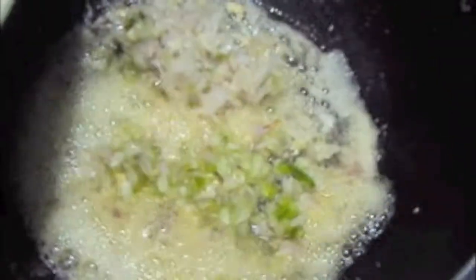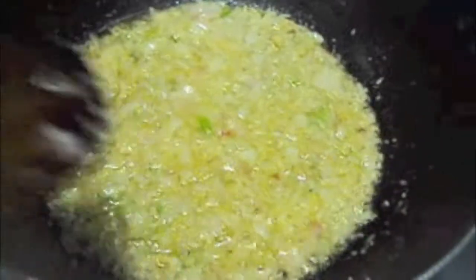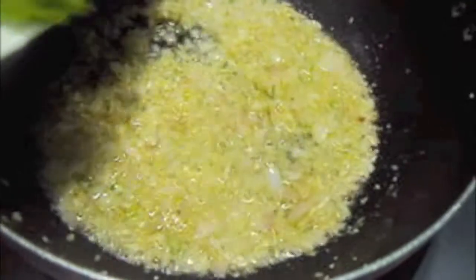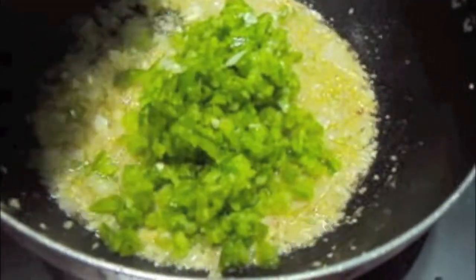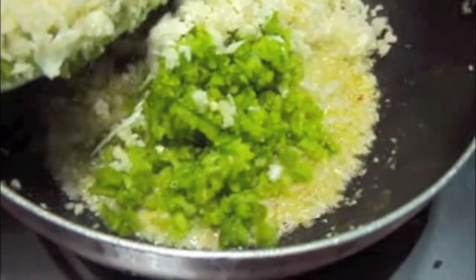To this I will add finely chopped onion. Mix it and let it cook. As you can see, the onion has turned soft. To this I will add green capsicum and cabbage which I have finely chopped.